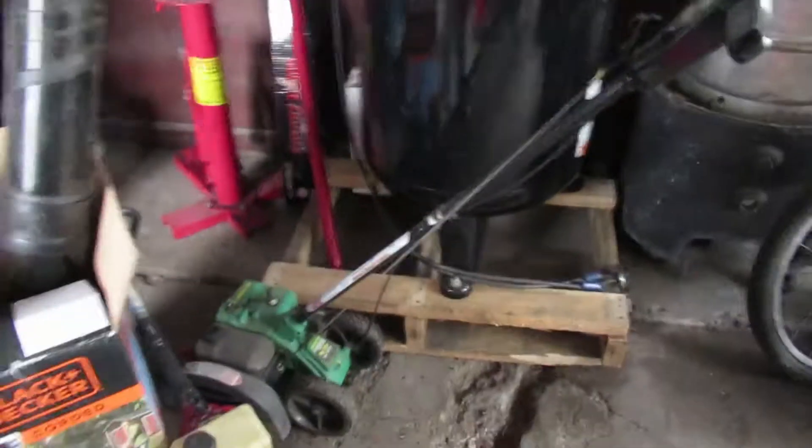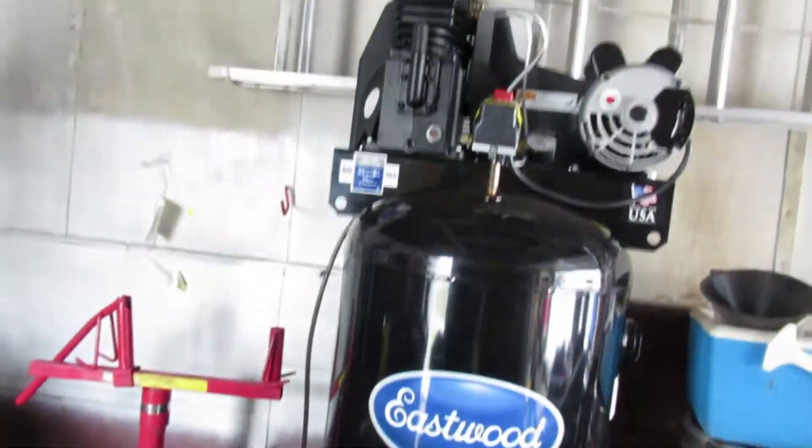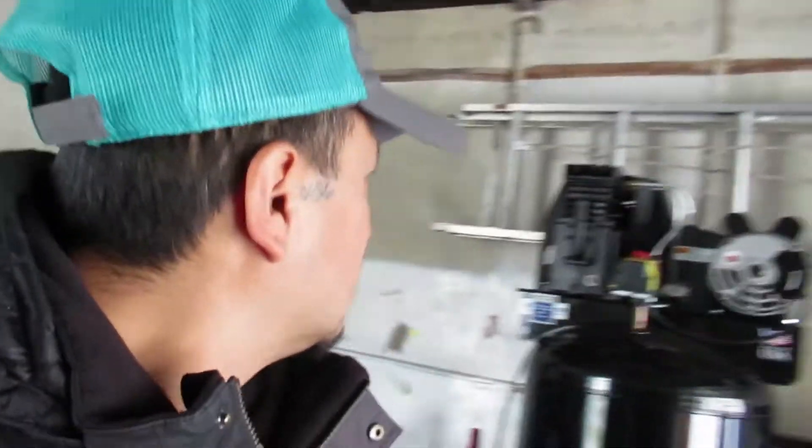Alright, here I am — this is my 60-gallon compressor. I'm outside right now, it's like 32 degrees, but this is my big 60-gallon compressor. Yes, I love being a YouTuber — I keep getting bigger, faster, stronger. Thank you.